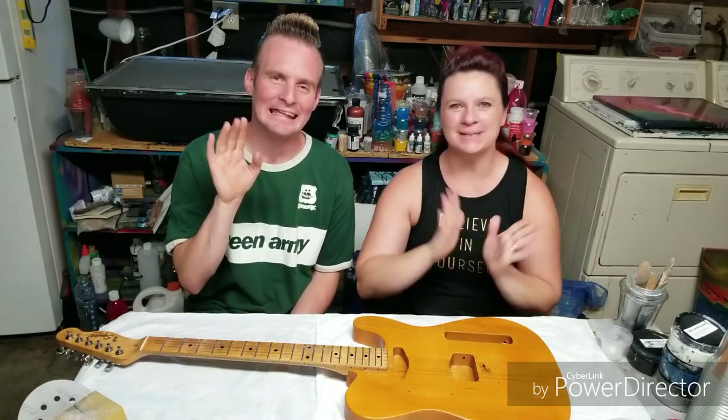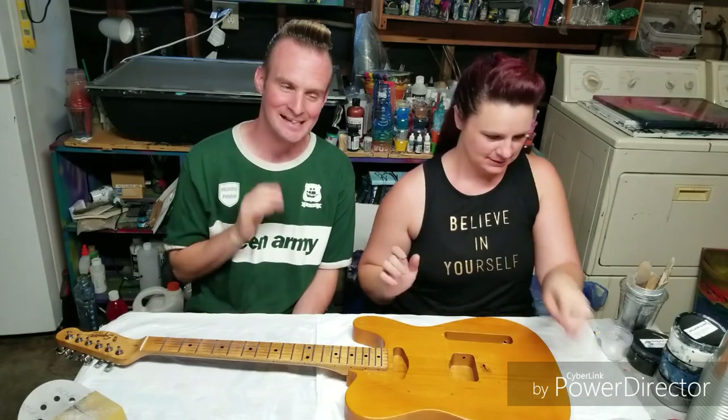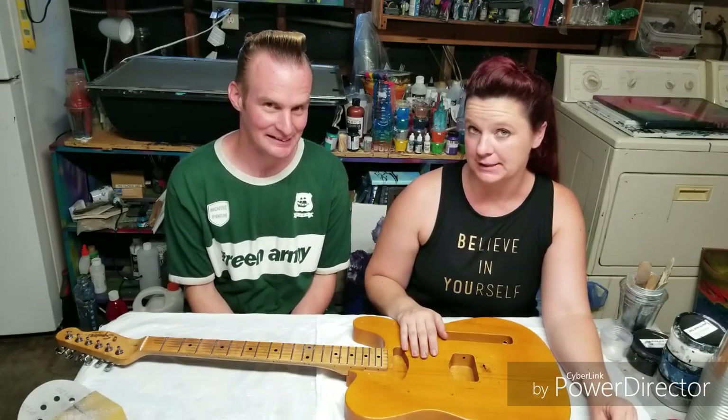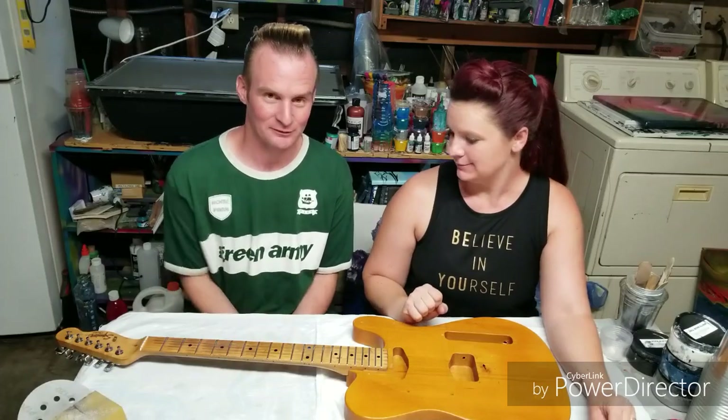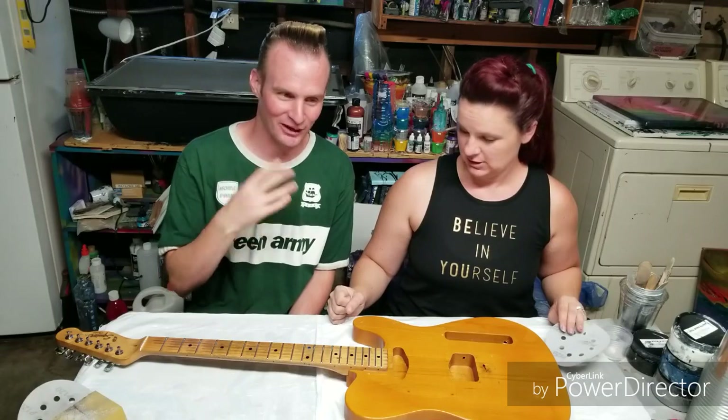Hello everybody and welcome. I am Mixed Media Girl. This is Devil Writer Man himself, Mr. Ralph. And today we're going to be working on his guitar — a Fender Squier Telecaster, for those technical guitar people.